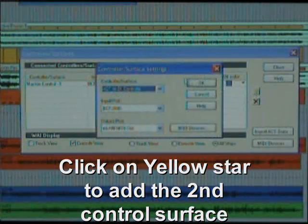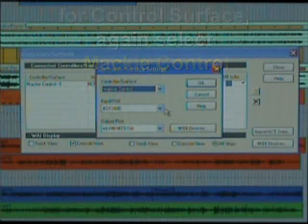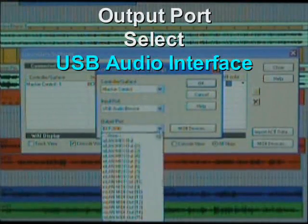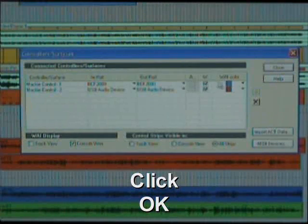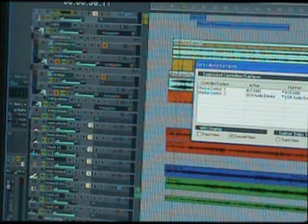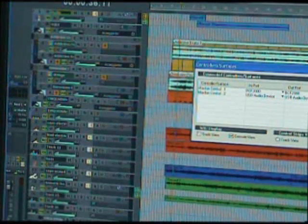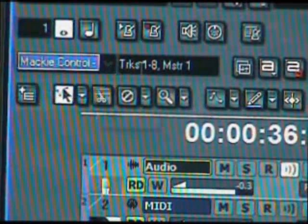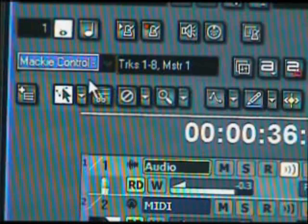Now add the second one — click the yellow star. This one is also going to be added as a Mackie Control. Don't call it a Mackie Control XT — that would be bad. The input port is USB Audio Device and the MIDI output port is USB Audio Device as well. Click OK. It should show red and appear in the track view, but we're only seeing the blue for tracks one through eight. Both units are showing as controlling tracks one through eight — we should be going through 16, so that is a problem.